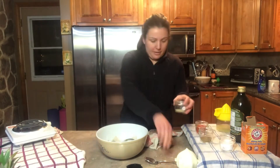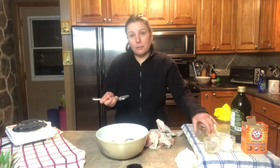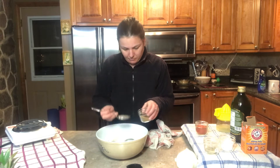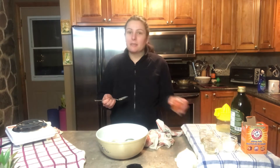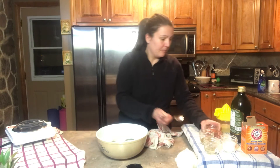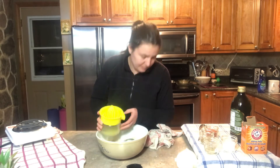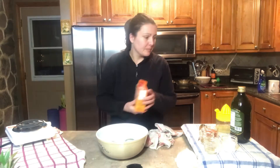I'm going to now add in some pepper, some cumin, some salt, some cayenne pepper, some lemon juice, some baking soda, and some olive oil.